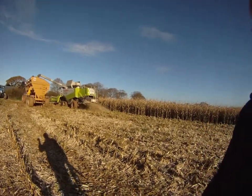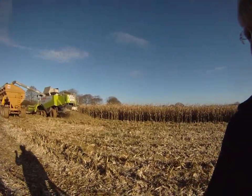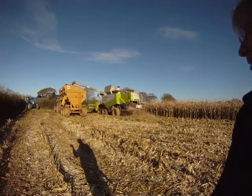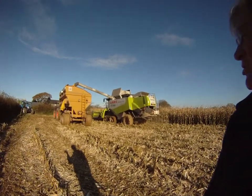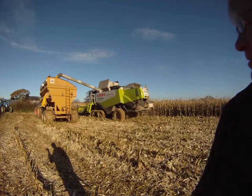It's definitely the way to do it, because if you look at the machinery — you've got a huge grabbing tractor, a big trailer, to combine.